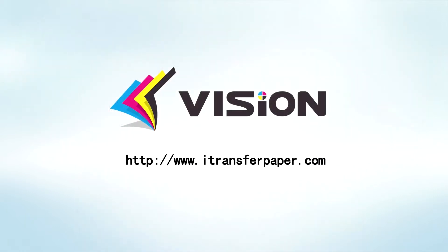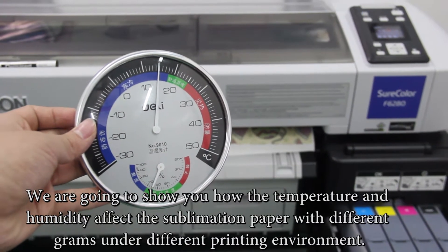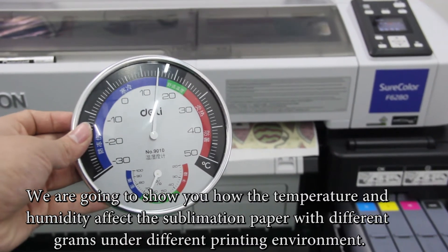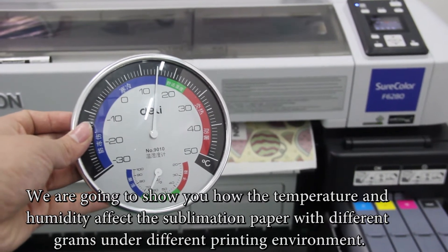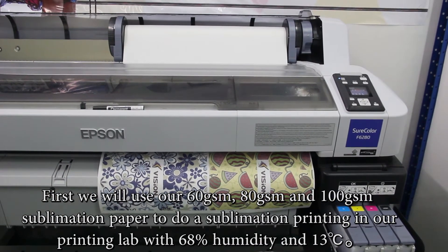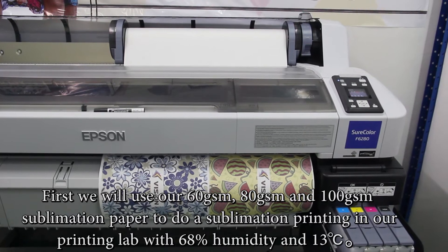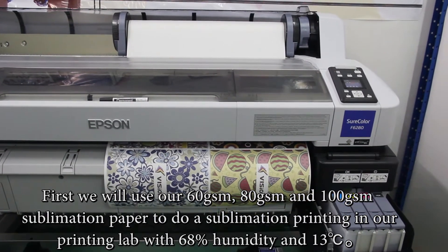We are going to show you how temperature and humidity affect sublimation paper with different grams under different printing environments. We will use our 60 GSM, 80 GSM, and 100 GSM sublimation paper to do sublimation printing in our printing lab with 68% humidity and 13°C.